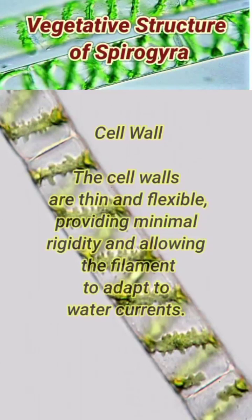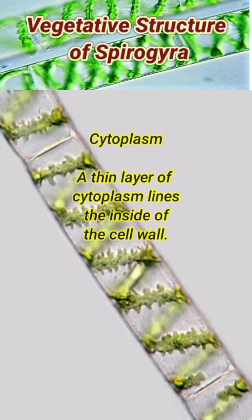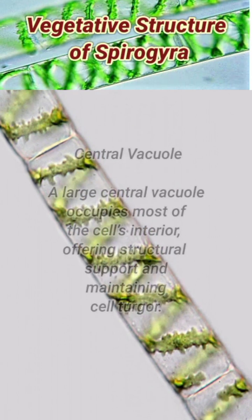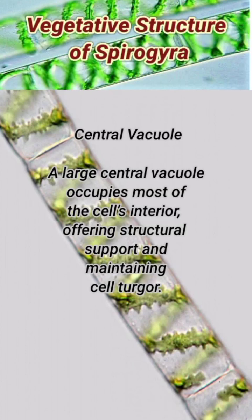The cell walls are thin and flexible, providing minimal rigidity and allowing the filament to adapt to water currents. A thin layer of cytoplasm lines the inside of the cell wall. A large central vacuole occupies most of the cell's interior, offering structural support and maintaining cell turgor.